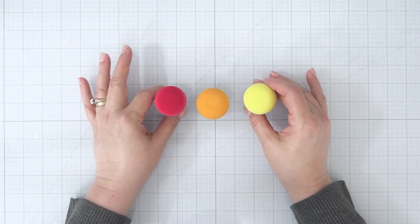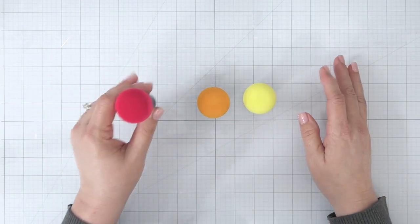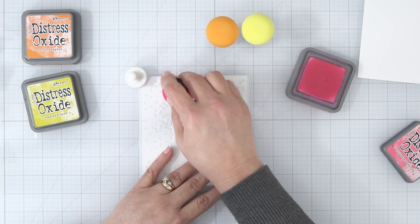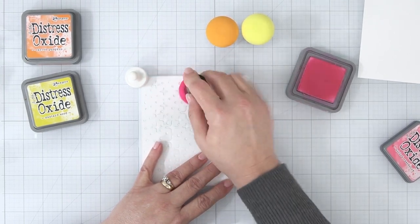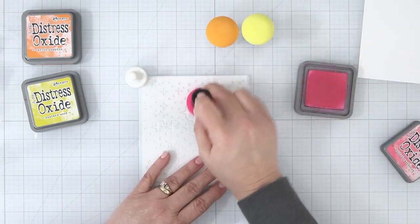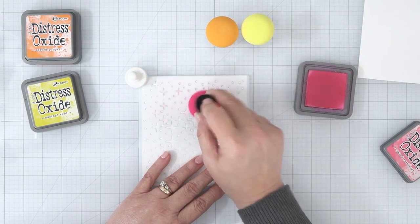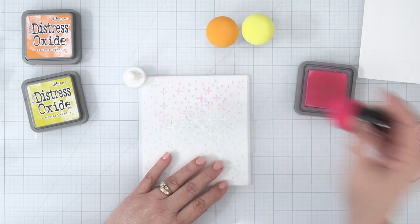We're going to figure out: do we have to wet these Magic Mushrooms to use them with our Oxide ink pads? I have Whimsy's Twinkle Stencil and I'm blending onto Bristol Smooth paper. We're going to start with the pouncing technique, pouncing my Picked Raspberry ink down over the stencil onto the paper. I'll do the left side with the pouncing technique and the right side with a blending technique.